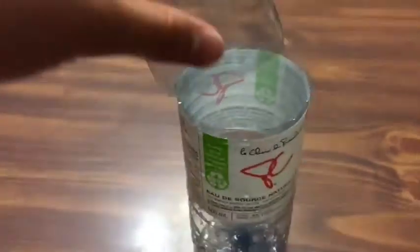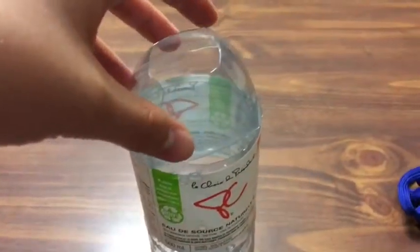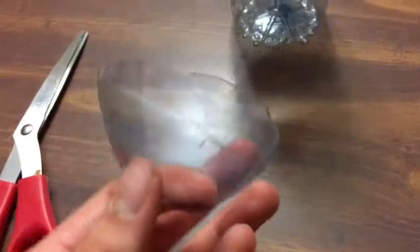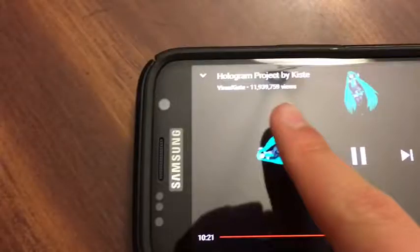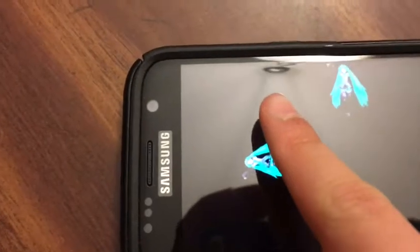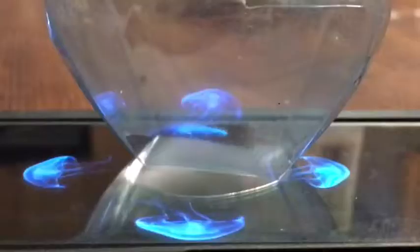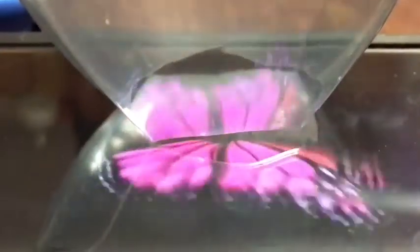Hey guys, it's MelQ. I have another hologram video for you. This one we made out of a plastic bottle — we cut it up using the YouTube measurements for equal sides, then taped them together with clear plastic tape and placed them in the center. And bam, you've got yourself a holographic screen thing. Here's a quick montage of different things.